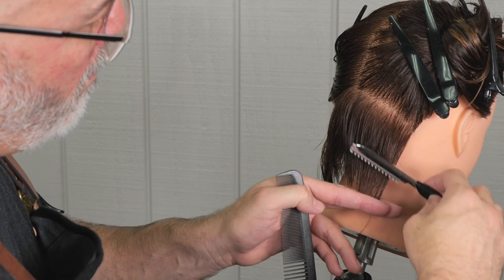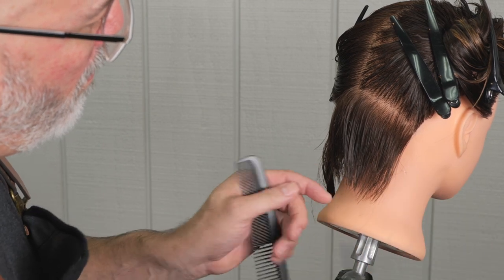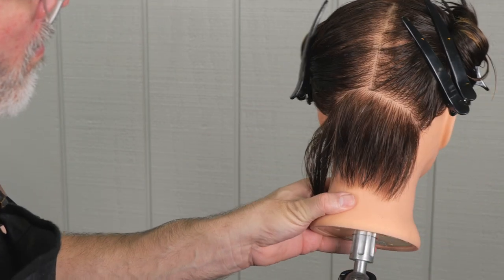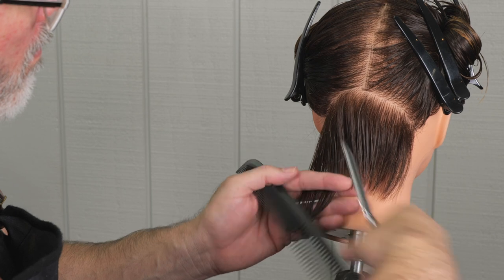These sections I'm holding just straight down at as close to zero elevation as I can get, and just taking a broad stroke to take the weight out and give me my length.